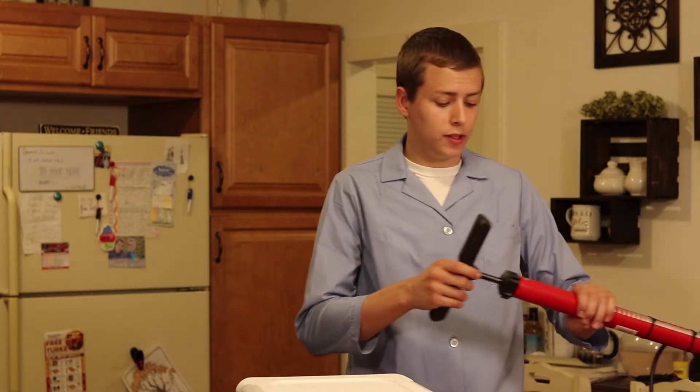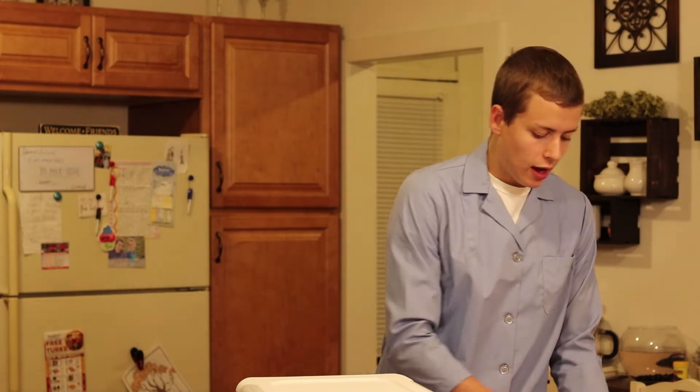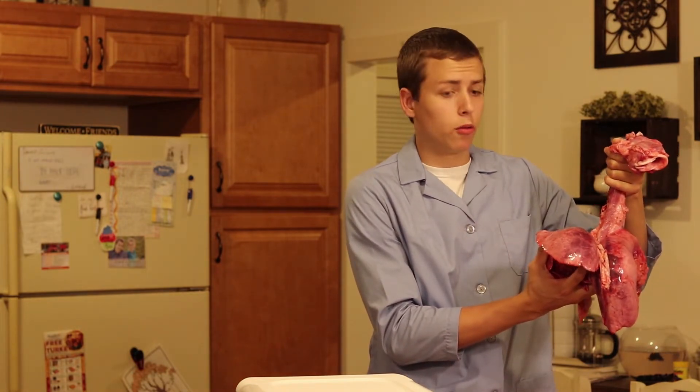What you'll need to start off is a bicycle pump and some lungs. I got these pig lungs from our local butcher. You can probably get them from your local butcher for free.